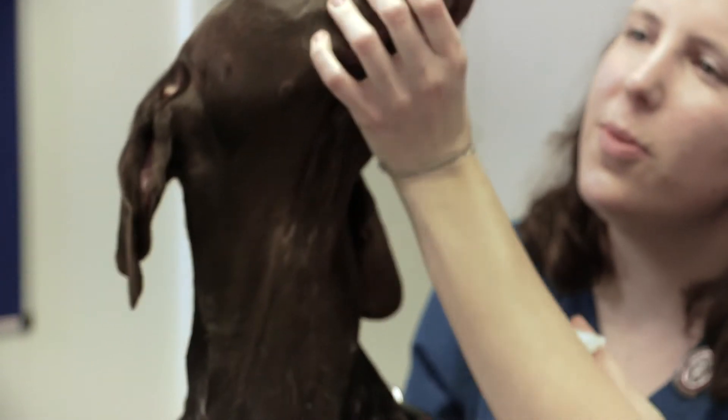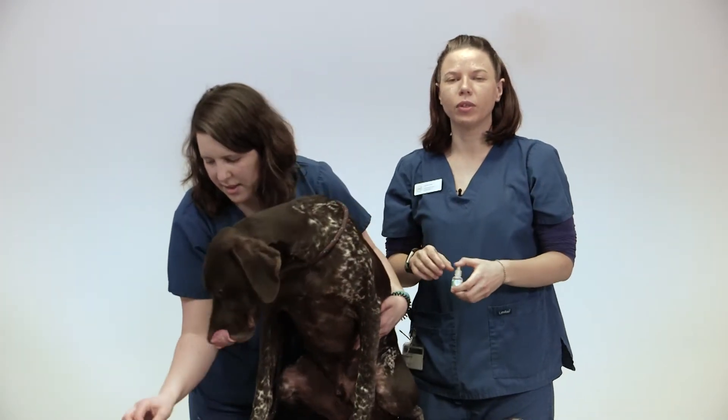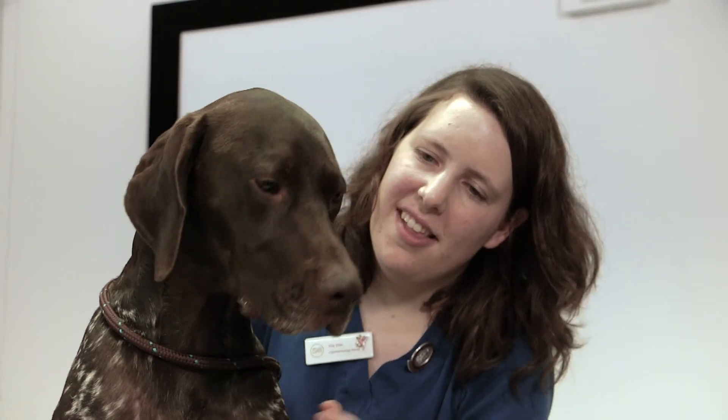Good boy, well done. And it's always good to give him a treat afterwards so he knows he's been a good boy and makes it a positive experience.